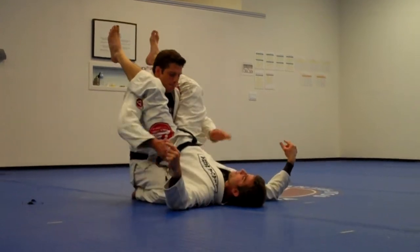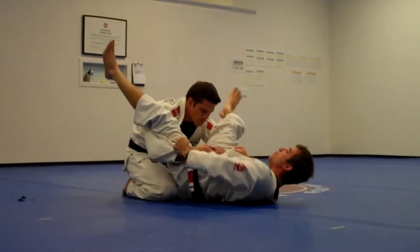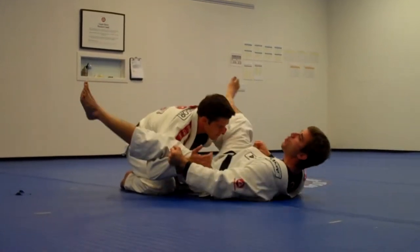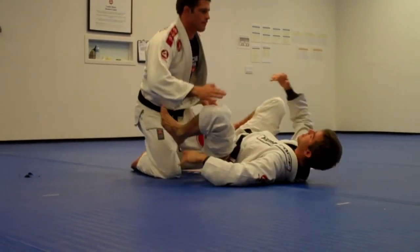All the way up, hold the sleeves, open your knees, kick and move away, break the grip, keep moving. All the way up — one, two — and stop it again. Okay? That's it.